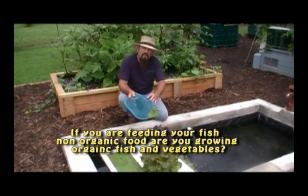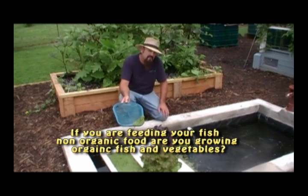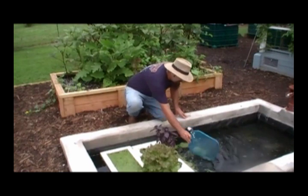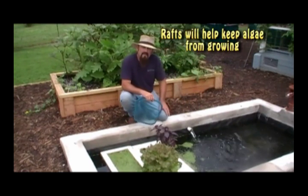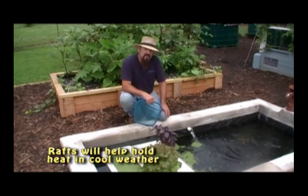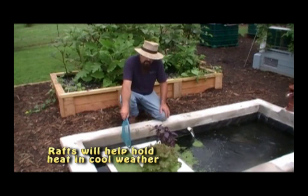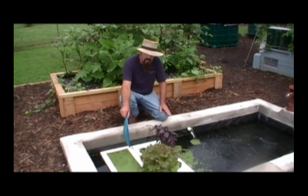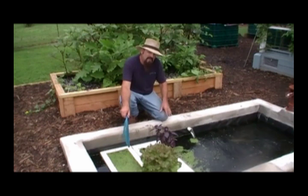I want to talk to you today about floating duckweed on your pond in a wrap system so that your tilapia don't eat all of your duckweed, because they will. They'll eat every speck of duckweed in this pond in one day, so even if you've got lots of it, they're still going to eat it all. This is a way to grow the duckweed in the same pond with your fish and be able to control how much they're eating and keep yourself a good supply.